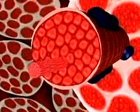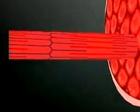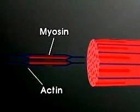Inside the muscle fibers, there are bands of thick and thin filaments that overlap each other. The thick filaments are a protein called myosin. The thin filaments are a protein called actin.